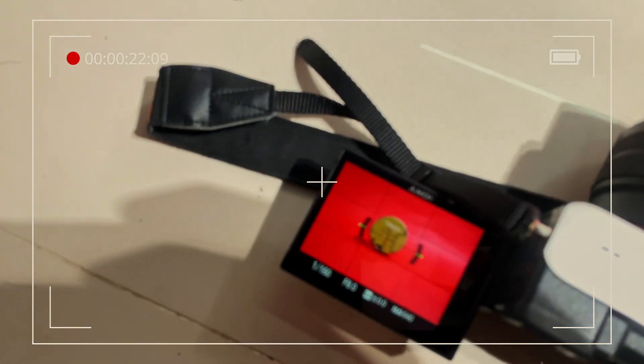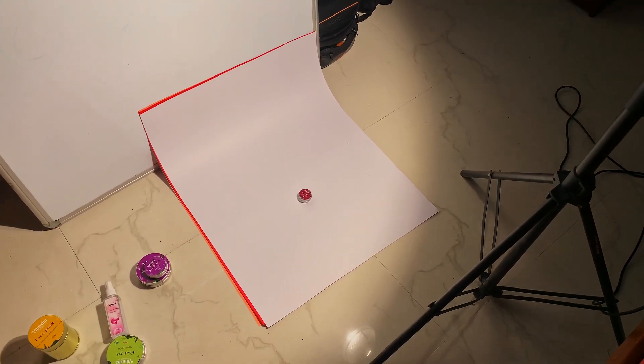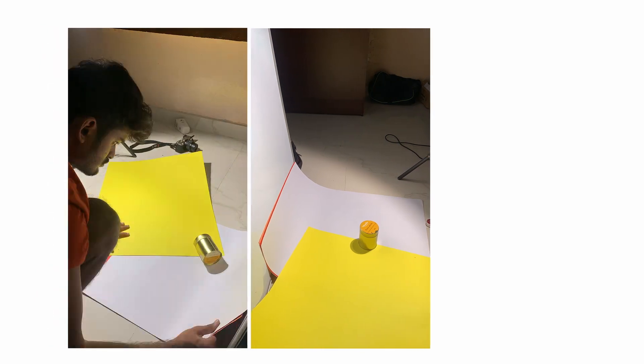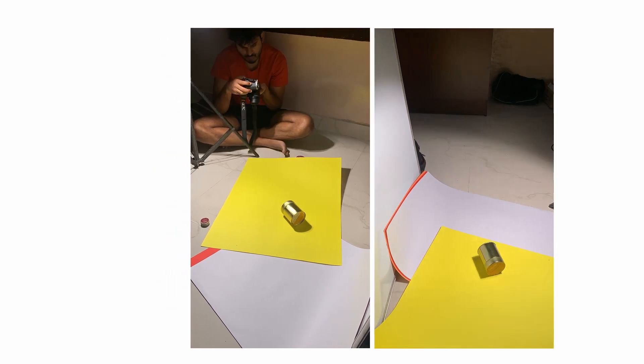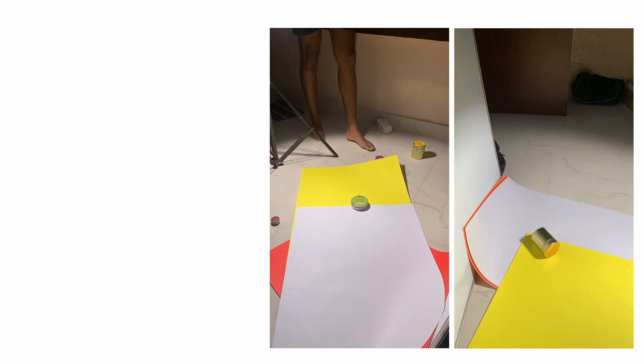I have tried it and I will show you how it works. I tried the lighting and the flash but it didn't work out. Hey guys, it's day 2.